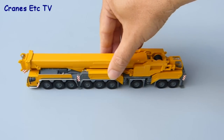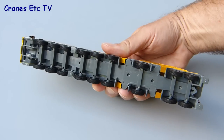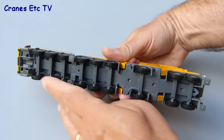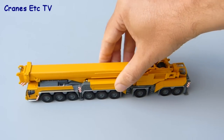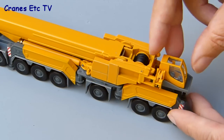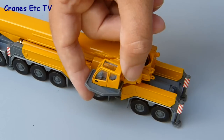Trying the crane out first in road-going formation, it rolls very well on the smooth test surface. There's no suspension or steering to speak of but the individual axles all roll freely. One feature that's been implemented very well is the swinging crane cab, which raises from its transport position and can then swing round for use in driving the crane.